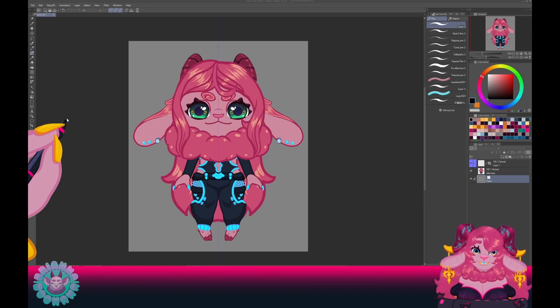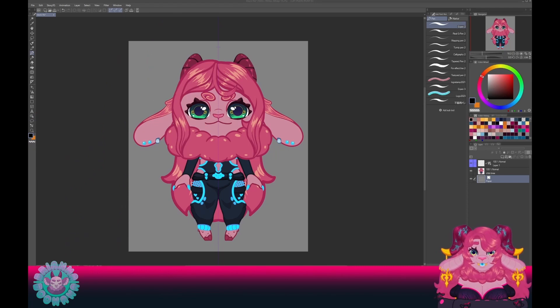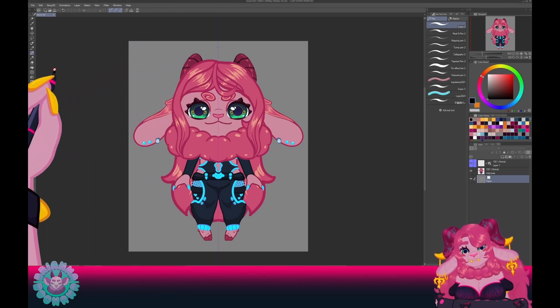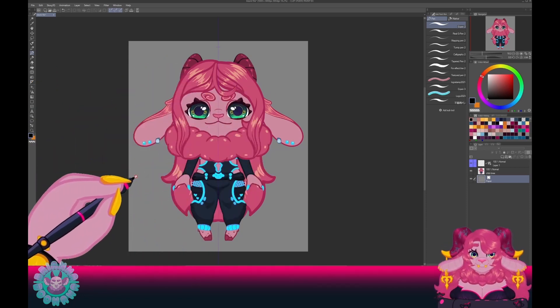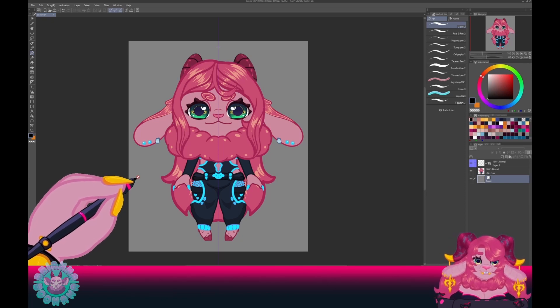We'll be starting with the art, and to start the art we need to have our canvas prepped and ready. Here is an example of what our canvas would look like, set up and ready. Here's just a typical chibi — my very first chibi I did last year.